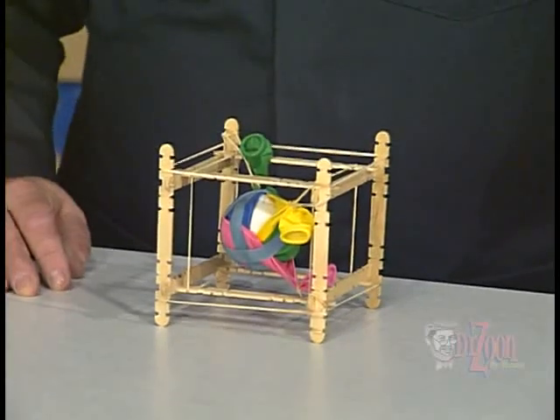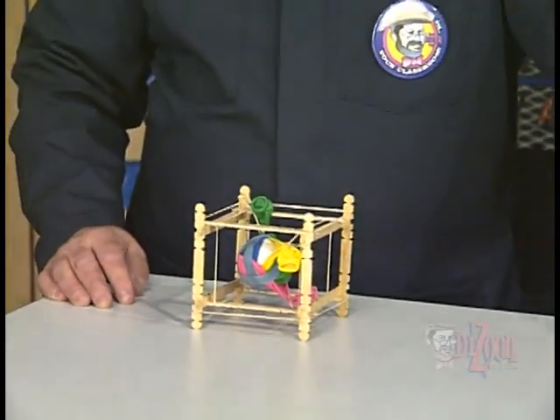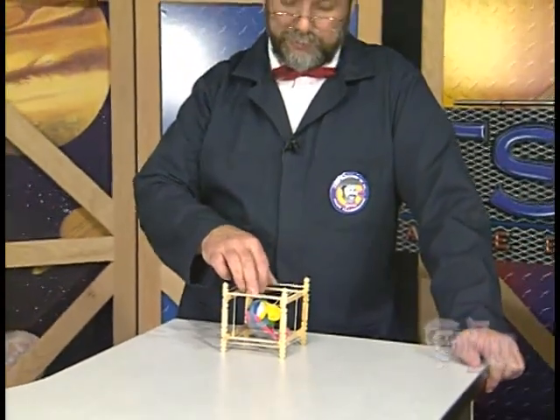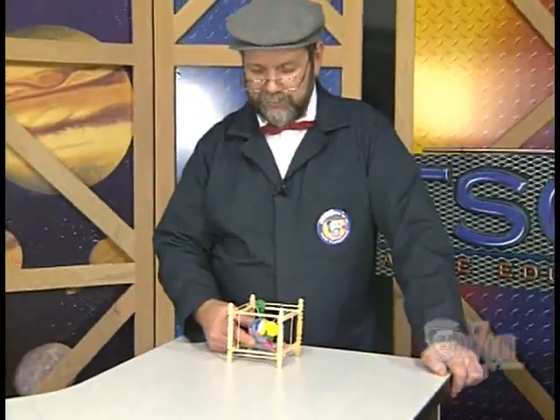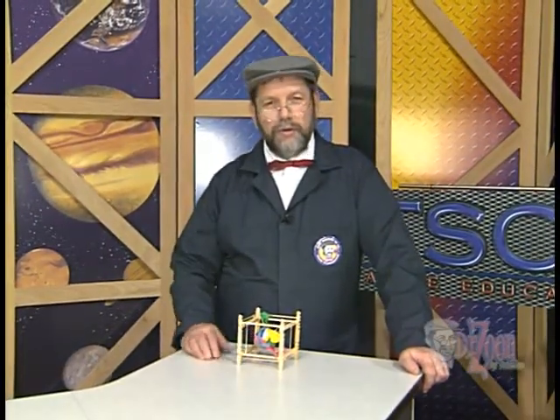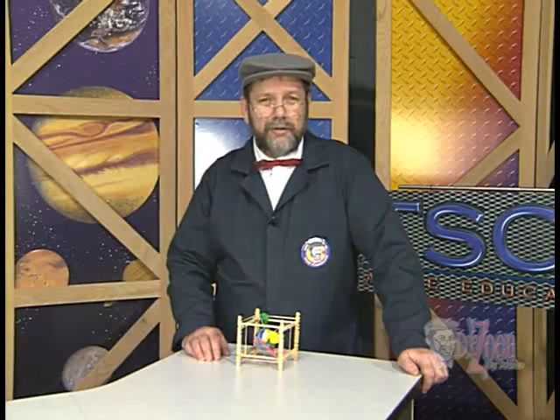Your egg drop vehicle could be as simple as a box filled with polyfill, or it could be a little more complex, like skill sticks, rubber bands, and balloons all tied together. Or you could even have a vehicle with a parachute that would deploy on its way down. I'm going to show you how to make a simple vehicle, but then I want you to be creative and make a vehicle of your very own out of your imagination.